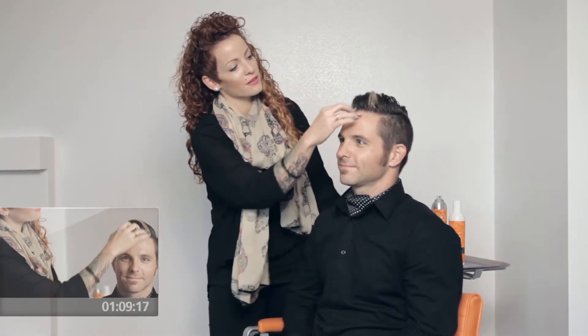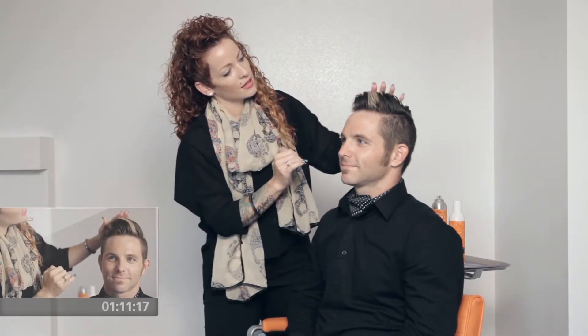By getting just a little bit of volume in there, fluffing it up a little bit, going back with it — that's our second look.